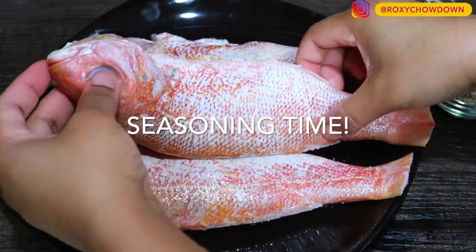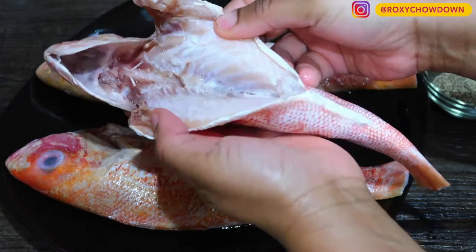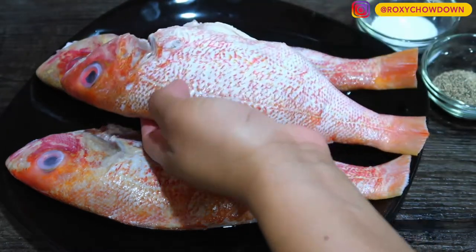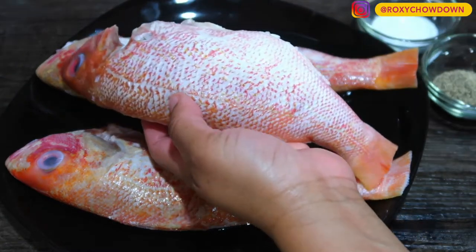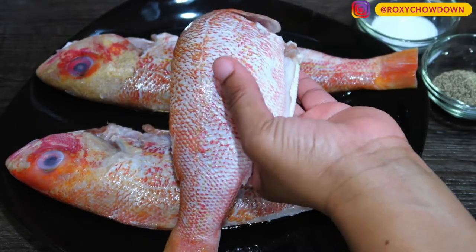Start by draining all the excess liquid from the fish, then lay them flat. Just so you know, if you can't find red snapper for this recipe, other fish like yellowtail snapper, bream, or sliced kingfish are excellent fish to escovage.